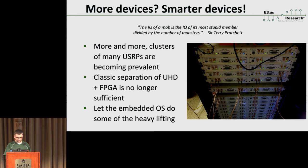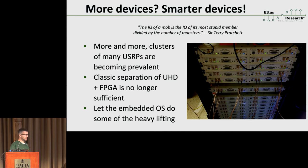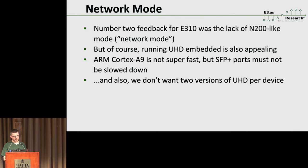When you're managing a mob of USRPs instead of just one or two, the individual device has to pull its own weight a little bit more than was true in the past. The N310 has a full-blown Linux running on it — so how about we let that Linux do some of the work instead of having to do it all from the controlling master process? For example, the process running your GNU Radio flowgraph. That's another thing we wanted to take into account.